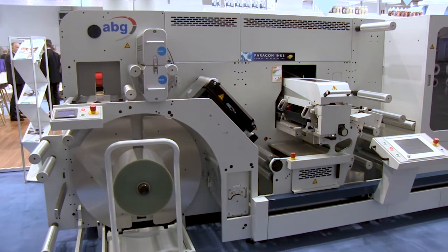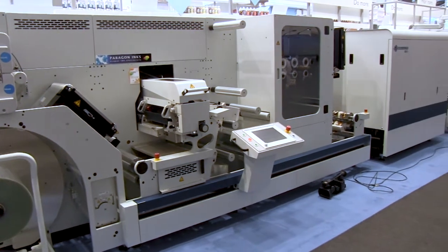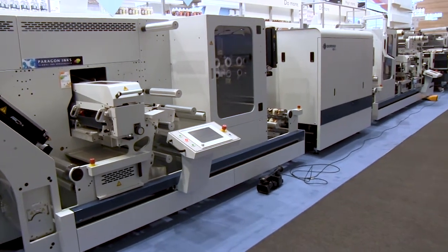Hello, welcome to the Domino booth at Label Expo 2017. I'm in front of an ABG Domino hybrid digital press including a number of flexo stations and the seven color Domino N610i UV inkjet press.